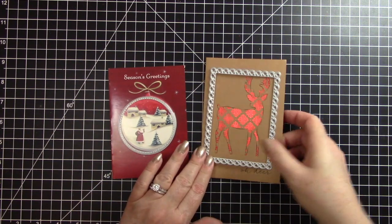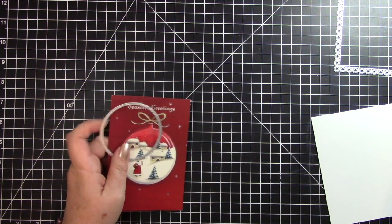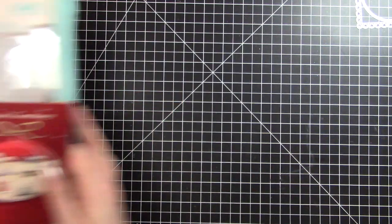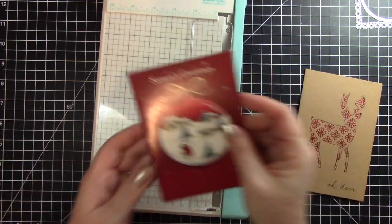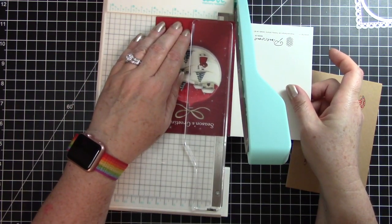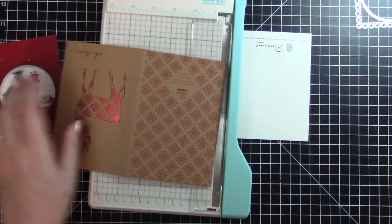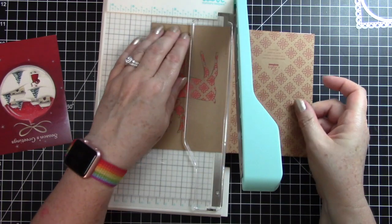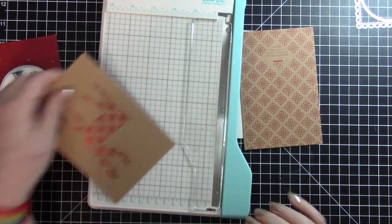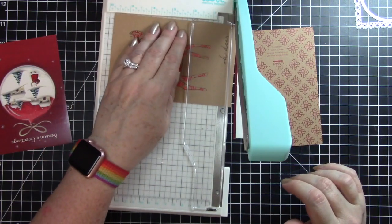Let's go ahead and do this little guy first. Actually, I'll kind of do them both together in assembly style, because when I bring my die cutting machine up I'll do both of them at once. So I'll start by cutting the fronts of the cards off. I'm also going to cut the 'Oh Deer' off before I die cut.